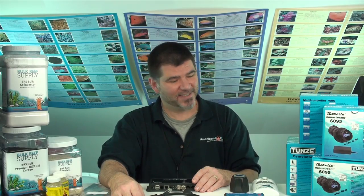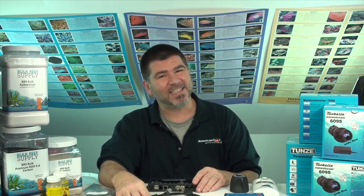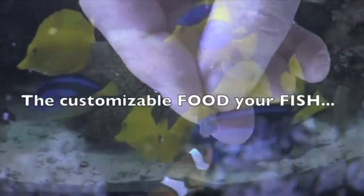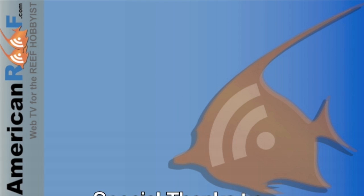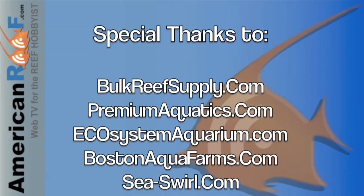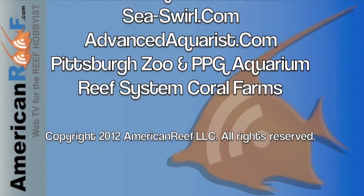With that being said, if you have any questions, feel free to email them to me at AmericanReef at me.com. I hope that you find some value in this video, and if so, let me know what you think. My name is Russ Kickel, and thank you for watching this episode of American Reef. I'll see you next time.